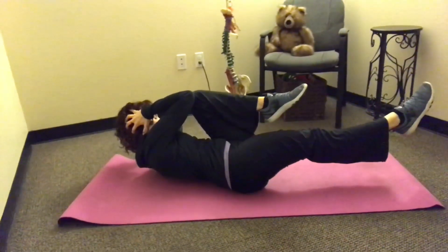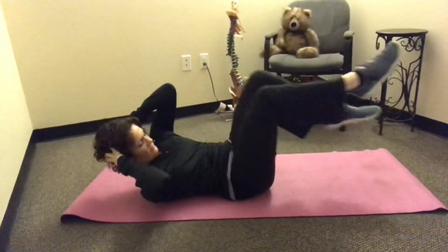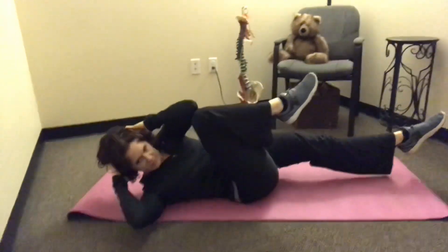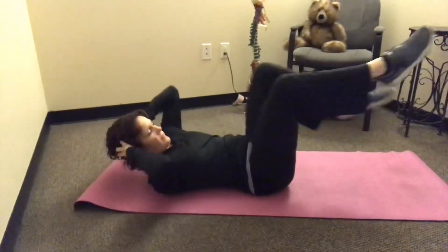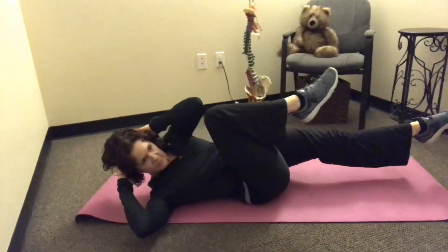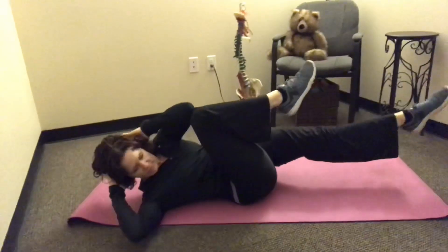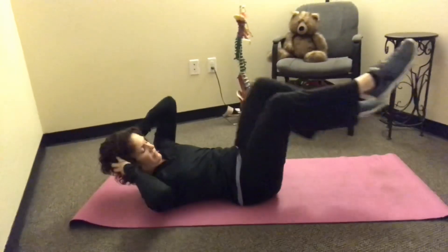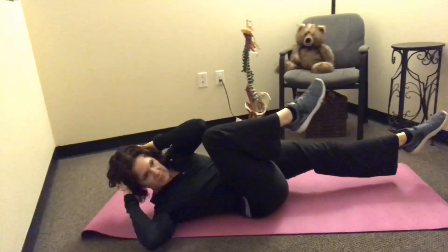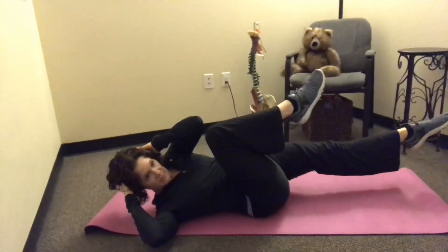You're always maintaining that posterior pelvic tilt with the low back smashed against the ground. She's not pushing on her head — she's just using her hands to support her head and neck, not pulling with them. The key is keeping the abs engaged the whole time in that posterior pelvic tilt, low back against the mat, shoulders off the mat throughout the entire movement — right shoulder toward the opposite knee, left shoulder toward the opposite knee.